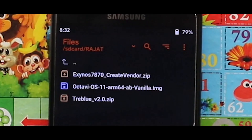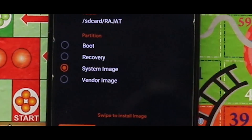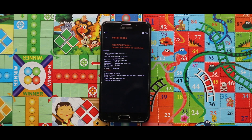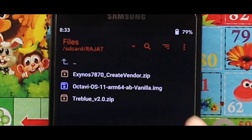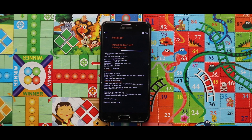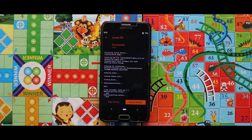Now just flash the image file of the OctaOS GSI as a system image. As you can see, the image file has been successfully installed. Now go back and flash the Treble version 2 zip file. Then just tap on Reboot System and your device will boot automatically.